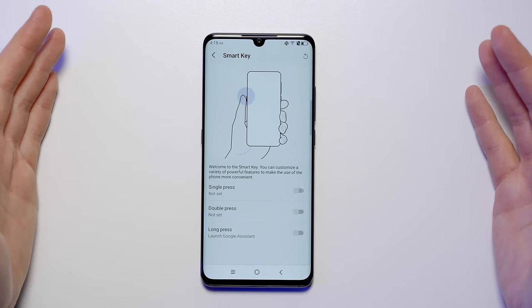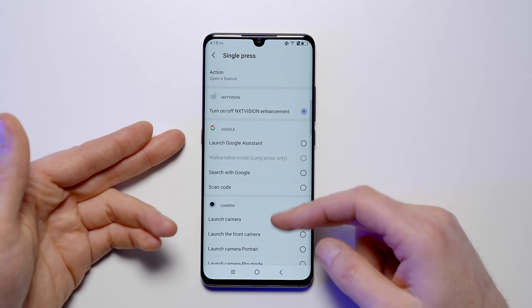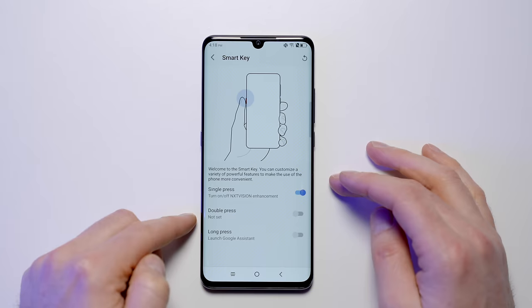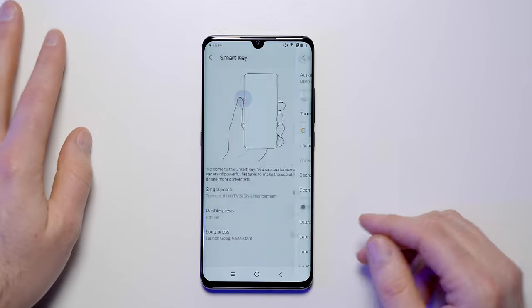I also mentioned this button here — you can set up that smart key to do a number of different things. A single press can turn NextVision enhancement on or off, launch Google Assistant, launch a Google search, scan a code, or launch the camera. There's a tremendous number of options. A double press enables a secondary button function, and a long press can do something else. You can also just turn it off. This is something we've asked for from other manufacturers who've given you an extra key but not allowed you to customize it.